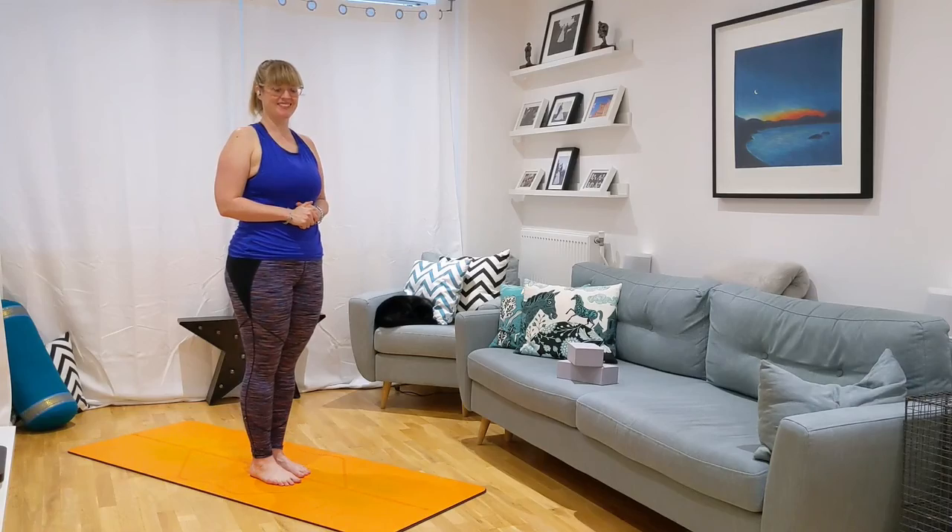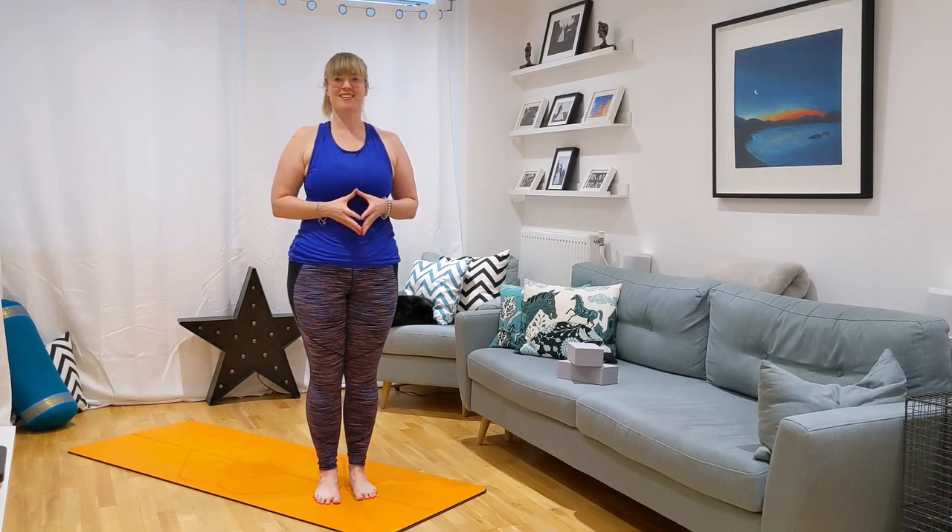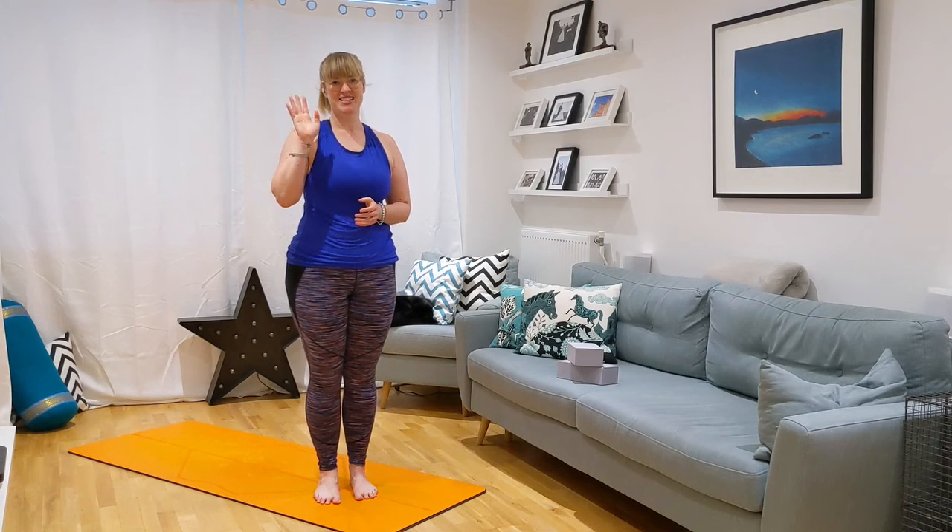And that is your balance flow for today. Thank you so much for joining me today. I hope you enjoyed that and got a bit more connection with your body, taking a little bit of time for yourself. Please click the bell to subscribe so that you're notified when new videos come out. Comment below with any thoughts or feedback, and thank you so much for joining me. I hope you have a beautiful day wherever you are. See you later.